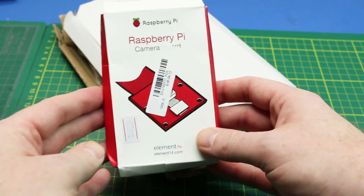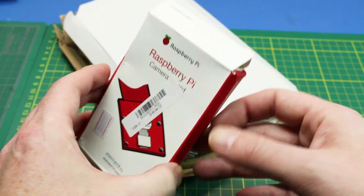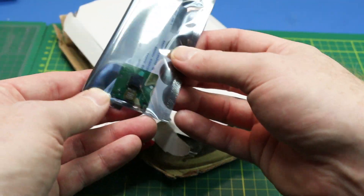What we got is a Raspberry Pi camera. This did get flattened a little bit in shipping, so I think we could have done a little better with their shipping, but it doesn't look like any harm done.